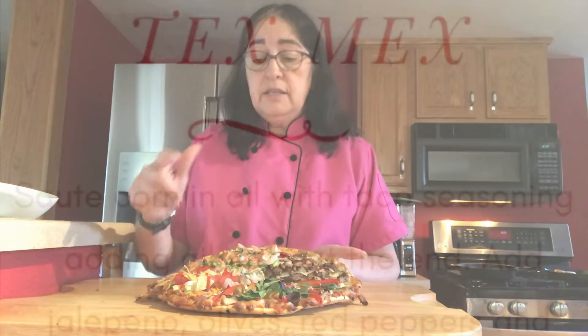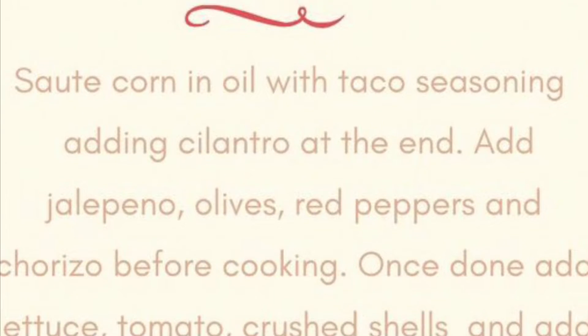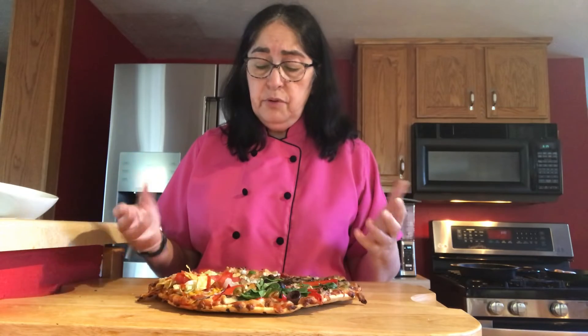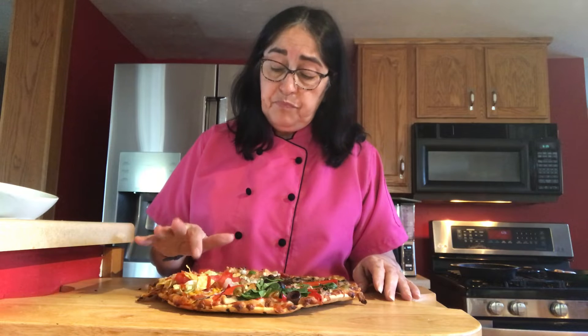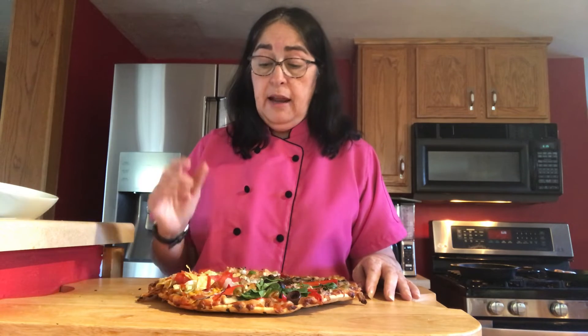Here is the taco pizza. What I did is I cooked it and I took some corn — you could take corn, you could take mushrooms, whatever you want, peppers, onions — and I sautéed it. I'm bringing in more flavor. I didn't just put the corn on there raw; I sautéed them. And I put in some beautiful cilantro on there, and then I put some taco seasoning. So that corn is not just plain corn, it's got that taco flavor in it, and it's going to be delicious.